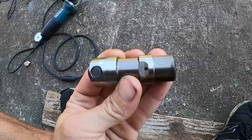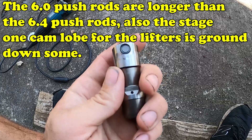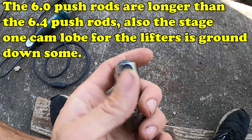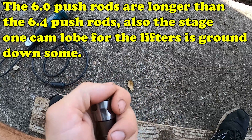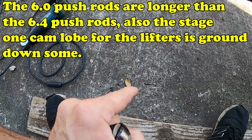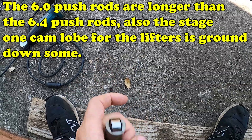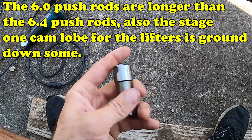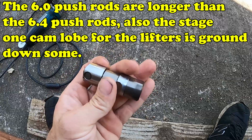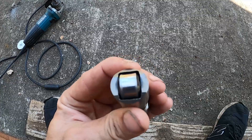I'm not going to replace my lifters. I have the 6.4 push rods and I'm seriously considering putting a stage one cam in my truck. The stock cam lobe for the lifters is a little too steep, and with the old 6.0 push rods and that steep lobe on the camshaft it would cause these to prematurely fail. So with the 6.4 push rods and possibly a stage one cam, I'm not too worried about putting these back in.